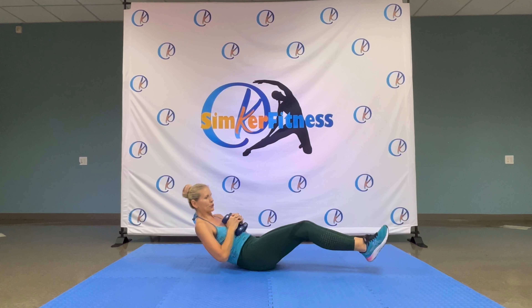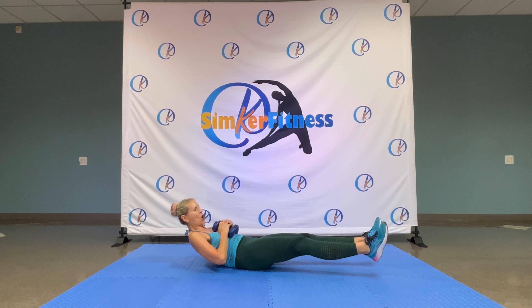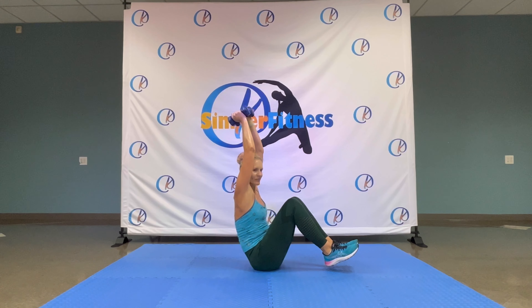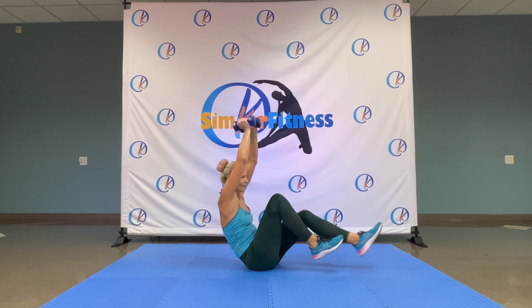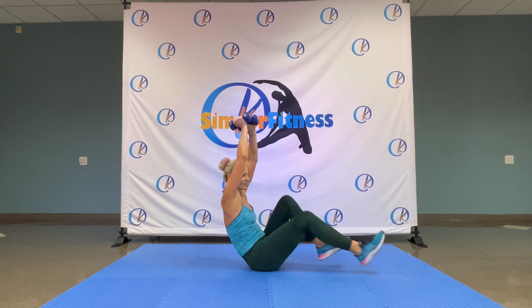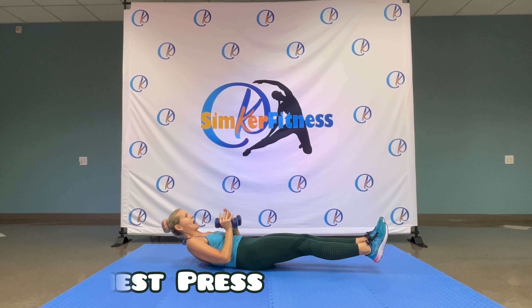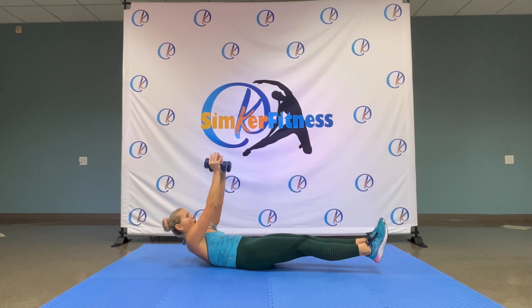Again. Bring it up, up, up, up, almost. Three, two, one. Bring it up. Extend, out, in, one. Three, two, one. Hold it here, hold it here, and up. Rotate. Four, three, two, one. Bring it down.